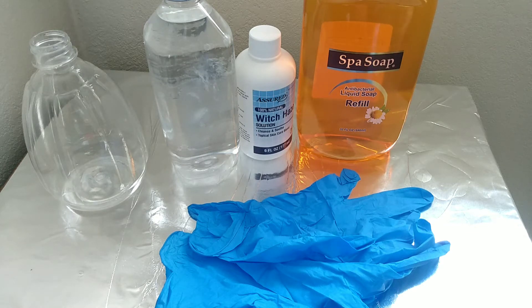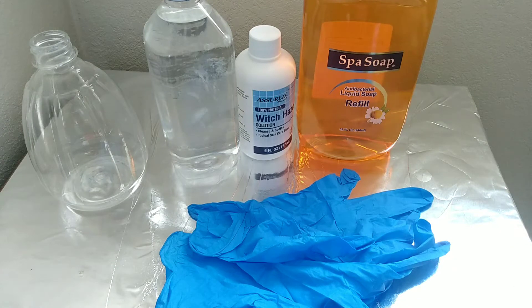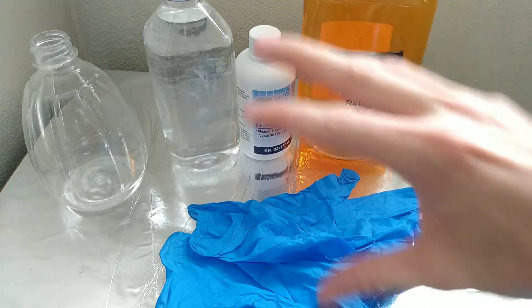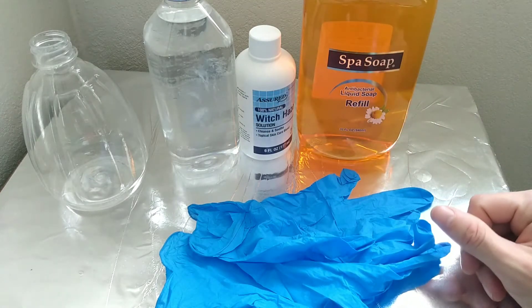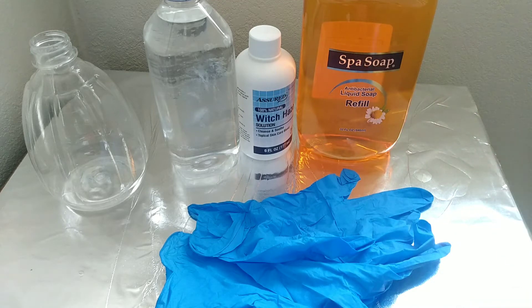Today I'm going to show you how I make my substitute green soap. I don't really use green soap because it just has too much alcohol in it and it kind of irritates skin. That's the reason why I don't really like using it. I found this method a little bit better — it's more price efficient and it is less irritating on the skin because it basically has no alcohol in it at all.